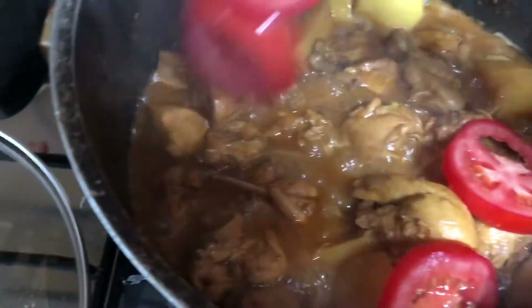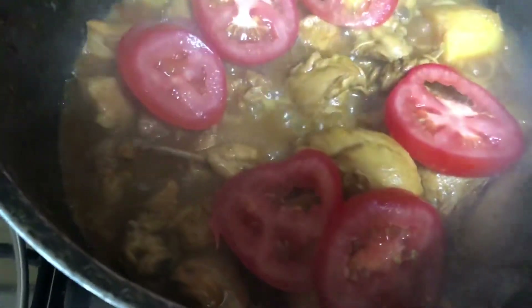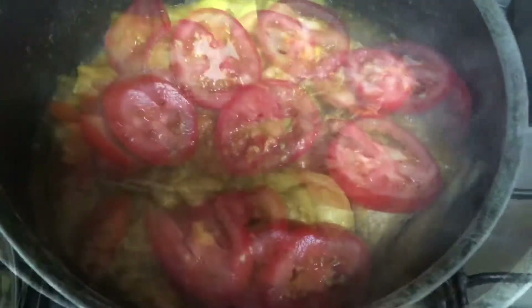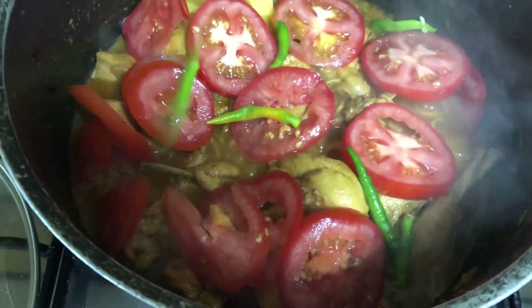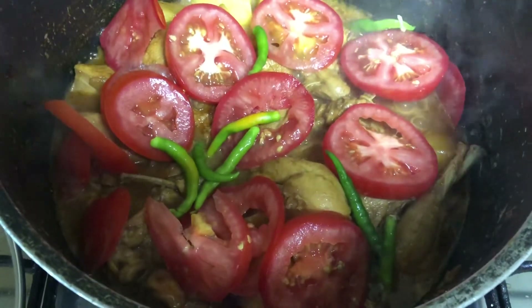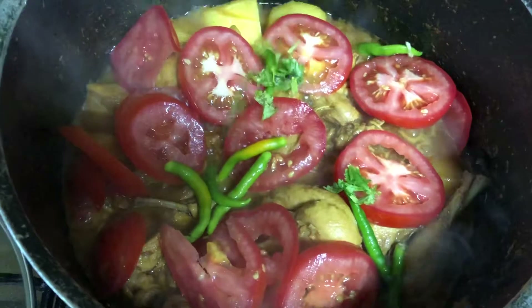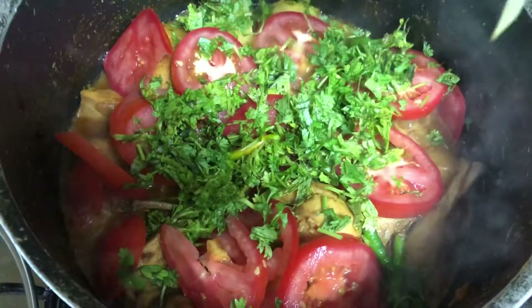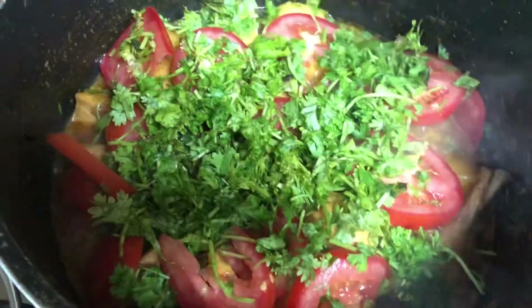Place three sliced tomatoes over the cooked chicken, then add six to eight whole green chilies. Add one handful of coriander leaves and one bunch of mint leaves — chopped coriander and mint leaves spread evenly on top.